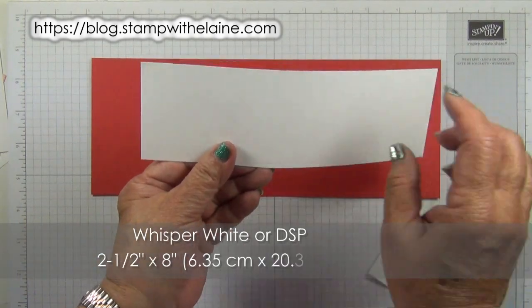Inks we are using are Poppy Parade, Shaded Spruce and Coastal Cabana, Poppy Parade Textured Weave Ribbon, Santa's Workshop Enamel Shapes. You'll also need a craft knife and a self-healing mat - this is non-SU. As it's photopolymer I'm using a foam mat underneath as a cushion.